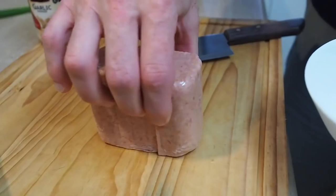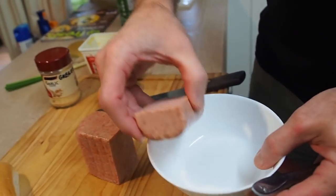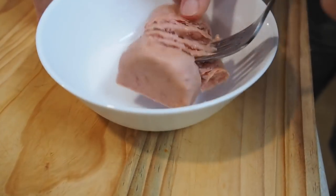It's one of those recipes where you just use as much as you want, or as much as you need. If you don't like it that much, then don't use as much, or don't use it at all — use some ham or something else. So, let's grab our Spam, put it in a bowl, and grab your fork, and we'll just mush this up.